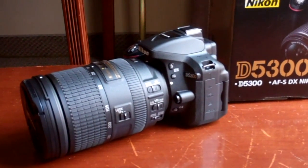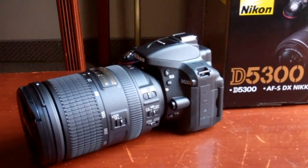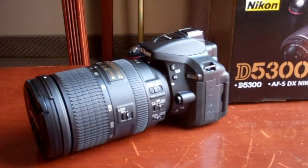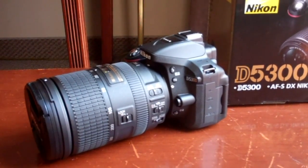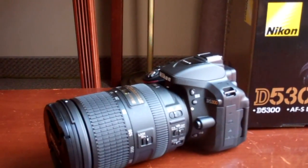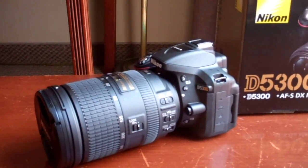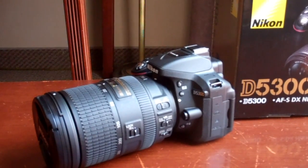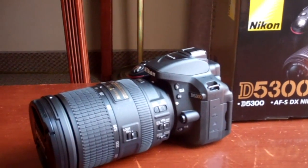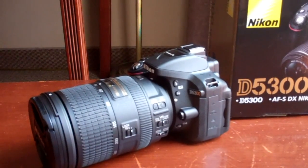One other new feature is that they added built-in Wi-Fi support. Now you can control this camera from your iPad as a remote — basically take pictures and stuff like that. That feature was totally missing on the D5200; you could buy a little attachment that supported Wi-Fi, but it didn't have built-in Wi-Fi. This one does, and you can upload videos and pictures directly to social websites or to your computer without wires.